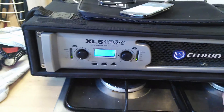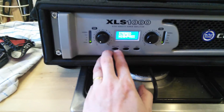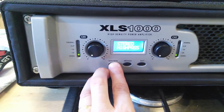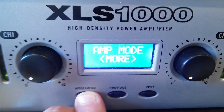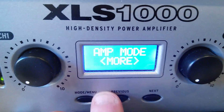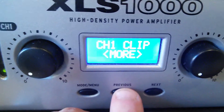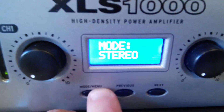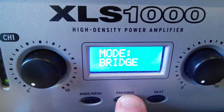Hello Crown XLS 1000 — nice little amplifier. I wouldn't use it for a massive rig for a long time, but it's quite useful in its versatility. It's very light and it contains a lot of quite useful options.